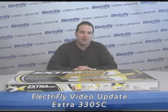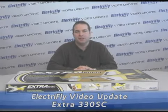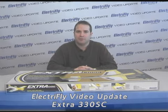Hello, welcome to the ElectriFly video update. My name is Jim Wigan. I am the marketing specialist for ElectriFly products and today I'd like to talk to you about a new release.